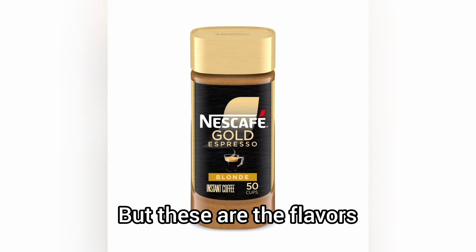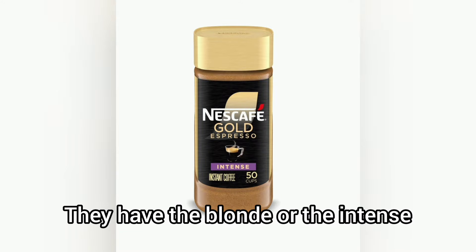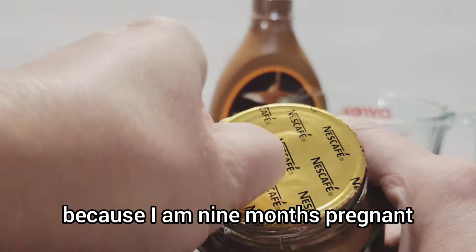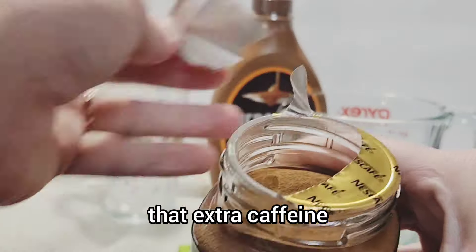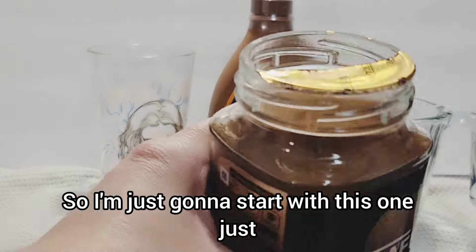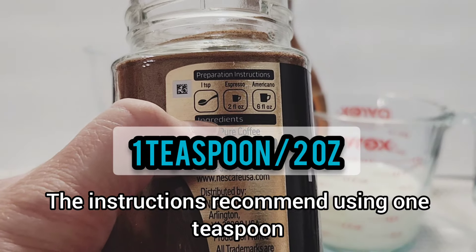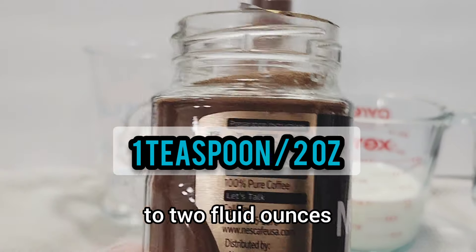These are the flavors they offer right now: the Blonde or the Intense. I'm going with Blonde because I am nine months pregnant and I don't need all that extra caffeine, so I'm just going to start with this one and give it a little try. The instructions recommend using one teaspoon to two fluid ounces.